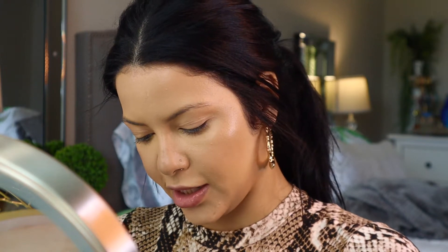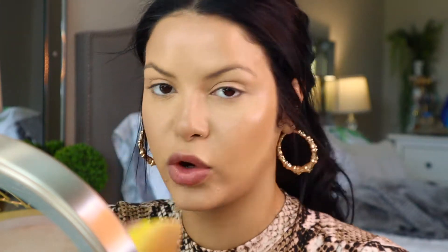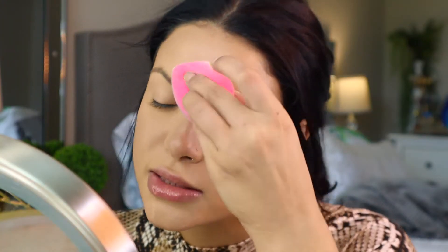Now to set everything I'm going to be using my Ilia soft focus powder. I've been obsessed with this powder — it's so funny because when I first got it I hated it. I applied it with a brush and it just was not it for me. Then I applied it with a beauty sponge and instantly fell in love with it. Now I'm just going to make sure all the creases are out from under my eye — before you set it it's a creasing mess, but once you set it you're golden. I'm putting this powder everywhere I applied concealer: forehead, nose, chin, and under eyes.